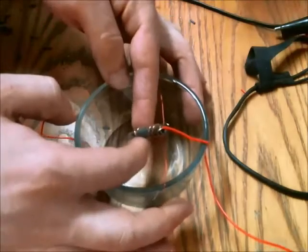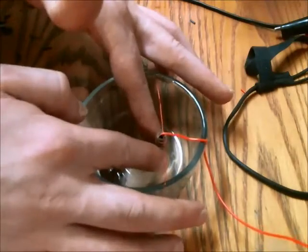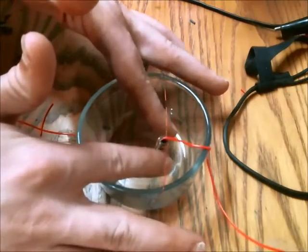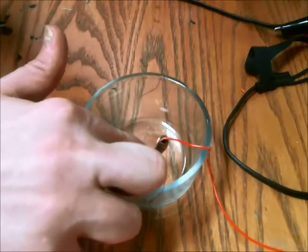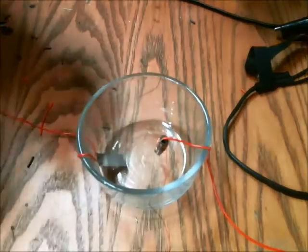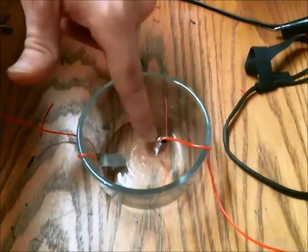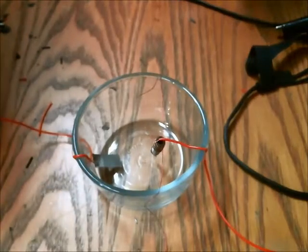I just have the copper wrapped around the tip, and I have it hanging on this enamel copper wire so it stays in position throughout the plating process. I'm only going to be using a small amount of acid, just enough to submerge the part of the tip that I want to plate with nickel. Any part of the tip that is exposed to the acid will be plated with the nickel anode.